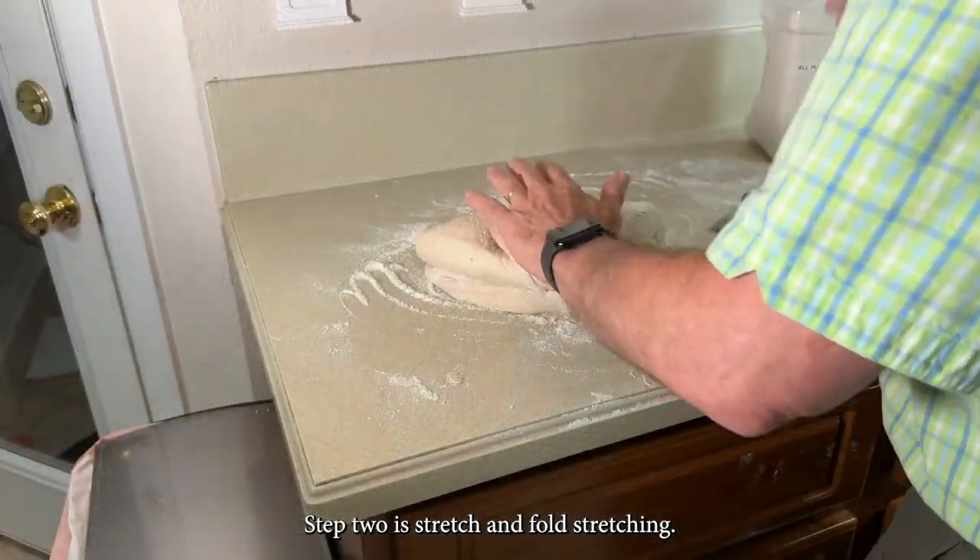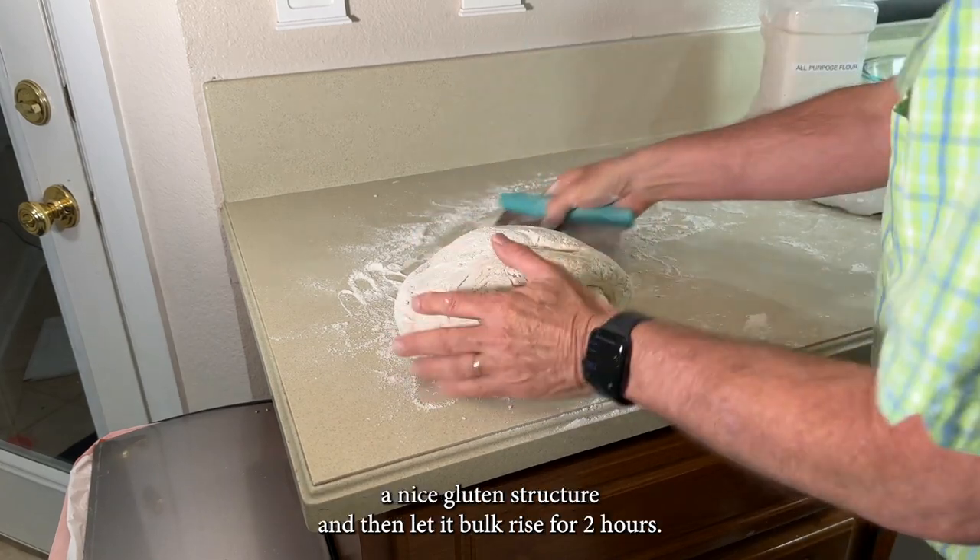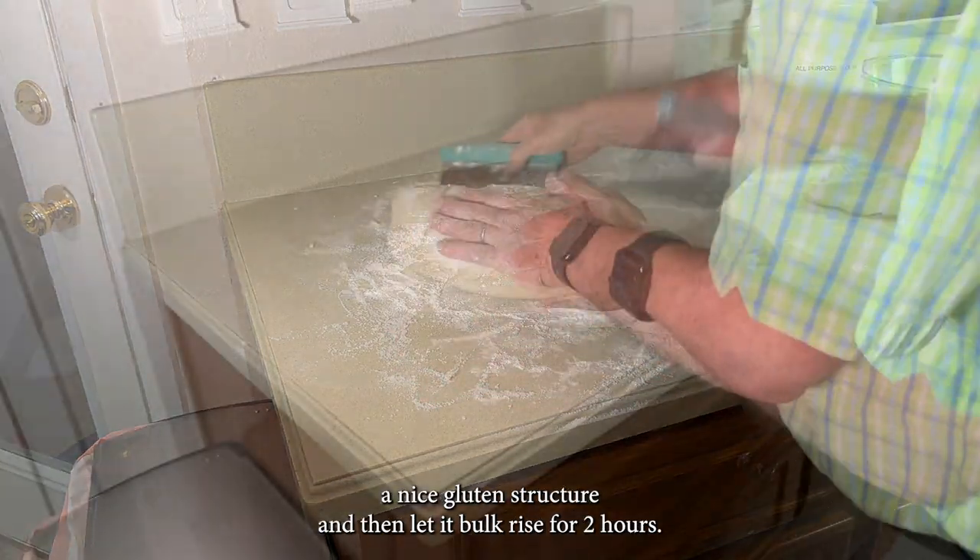Step 2: Stretch and fold. Stretch and fold the sourdough bread every 45 minutes, three times, until it forms a nice gluten structure, and then let it bulk rise for two hours.